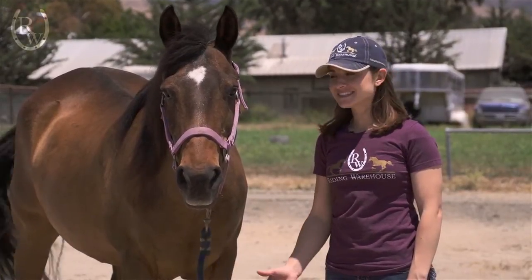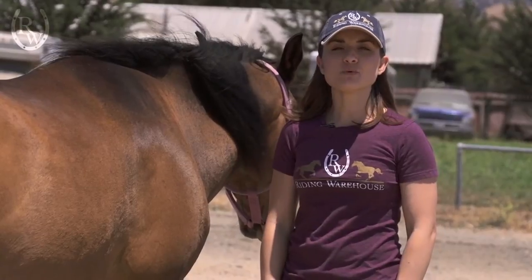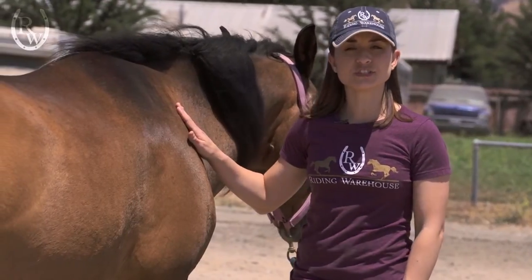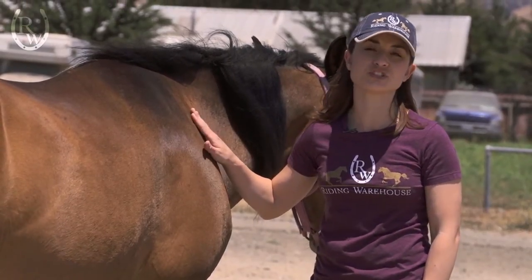Hi, I'm Bree from Riding Warehouse, and this is Gambler, and today we're going to show you how to measure your horse's hoof for the correct hoof boot size. Keep in mind that you'll want to measure your horse after he's been freshly trimmed. Please note Gambler is actually due for a trim right now, so I'm not going to use these measurements to select a hoof boot for him, but for demonstration purposes, I'll go ahead and show you what to do.